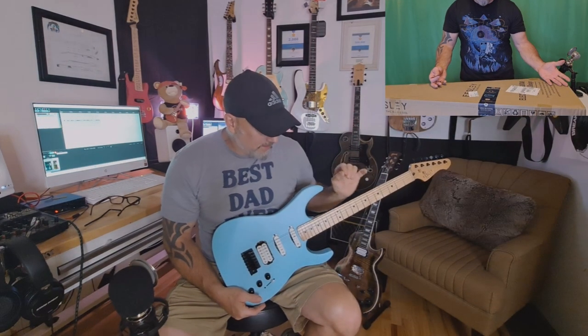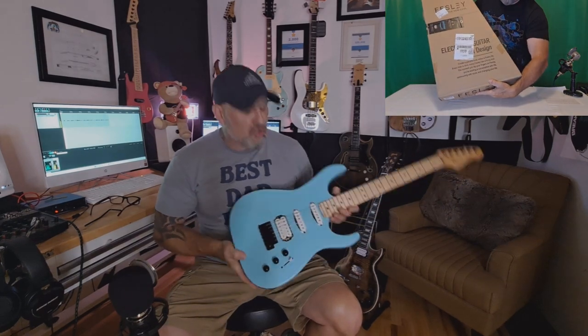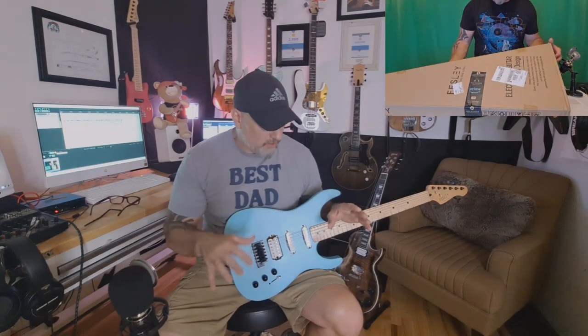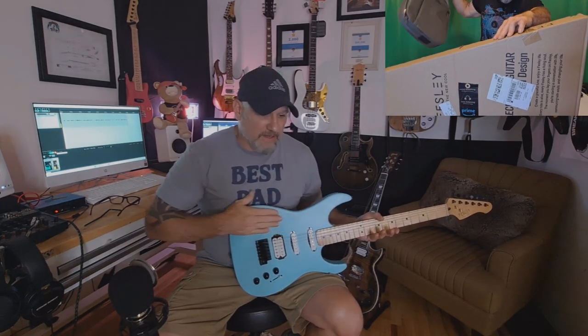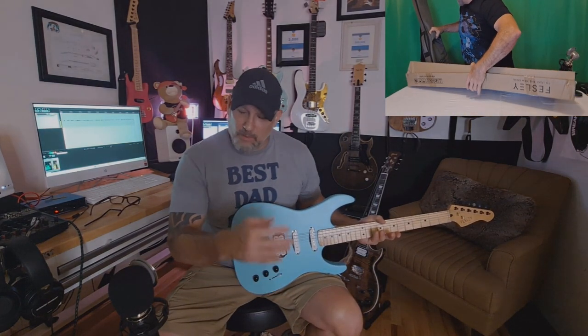I'm going to put the unboxing right here so you can see it, and we're going to go over this Fezley guitar — 22 fret, kind of a super strat style, maybe even a dinky style in between. It's a really decent guitar for the money. I don't normally like to use that term, but I will here because it's inexpensive, and in the beginner guitar space it can be a hit or miss.